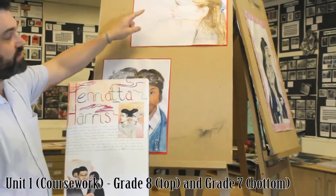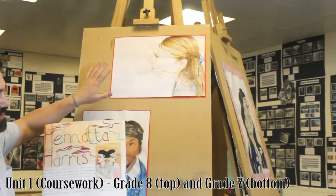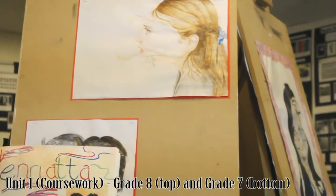Now this is an original composition. This is her idea, originally her drawing, her painting. She's thought this through, but she's been inspired quite clearly by this artist.